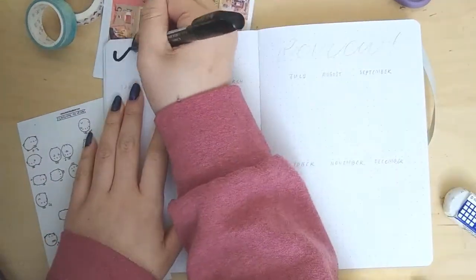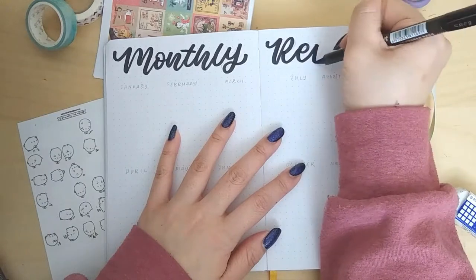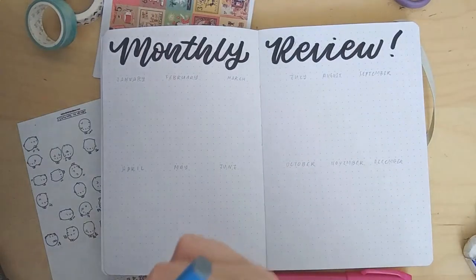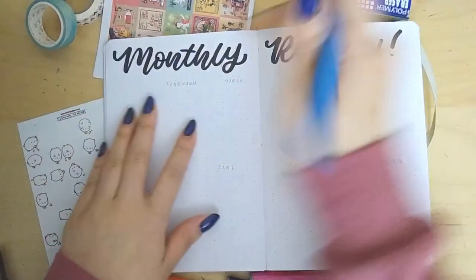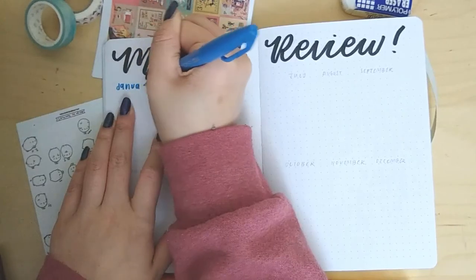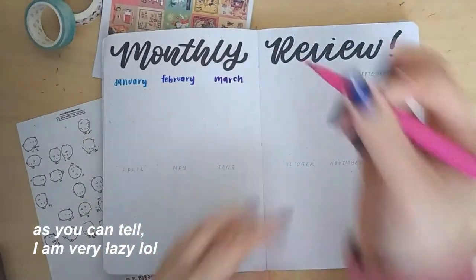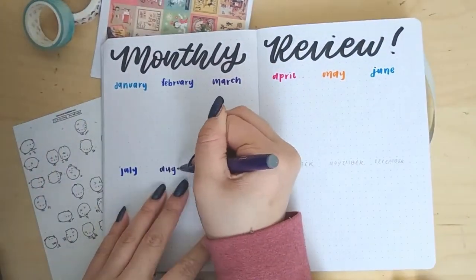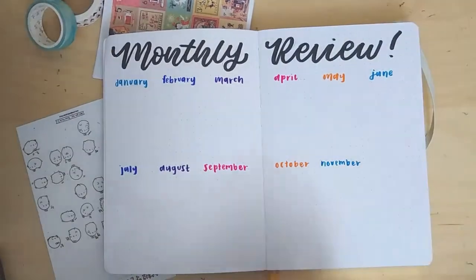The next spread is a bit similar to what I said earlier about how a diary was a lot of commitment. Basically, for the monthly review, what I'm trying to do is at the end of each month write a summary of everything that happened — if there was a particular emotion I was feeling or if something fun happened, I'll just write it down. Instead of writing something every day, it'll just be a summary, which is a lot less work — only 12 times a year rather than 365 days. Throughout this whole video I'm only using the Mildliners, the Stabilo Swing Cool, and the Pentel Sign brush pens.